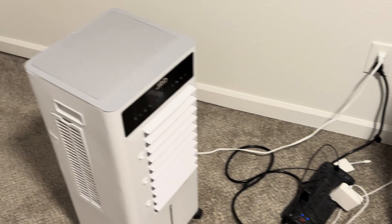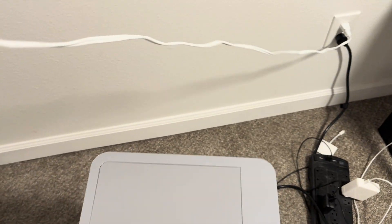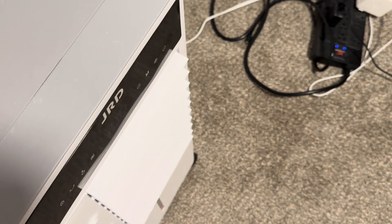So this is the extension cord. It's not super long, but it's long enough. It's pretty easy to move — it's lightweight and it comes with wheels, which you easily attach.